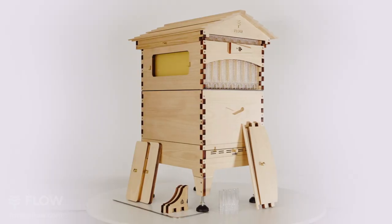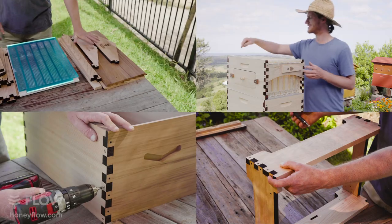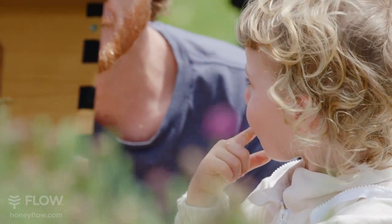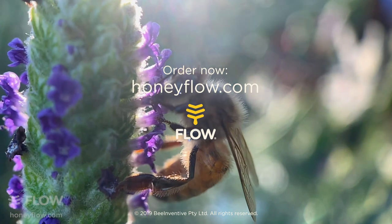The kit comes complete with everything you need to put your hive together, tools included — square and Phillips head driver bits with a nifty L-wrench for easy assembly. Thanks a lot for watching, and please send us your pictures as you look after your bees and enjoy the sweet rewards from your Flow Hive. Thank you.